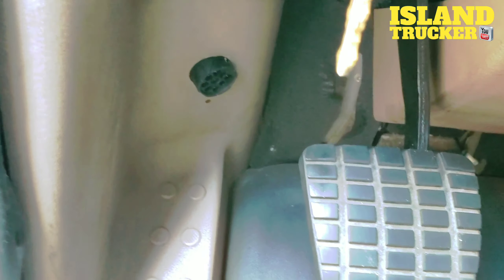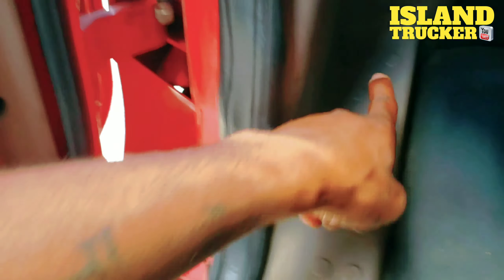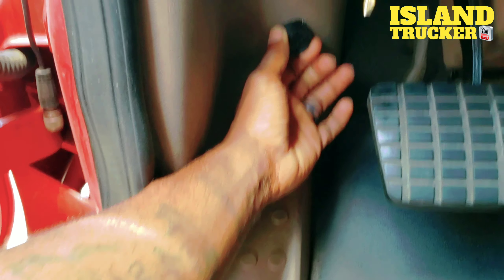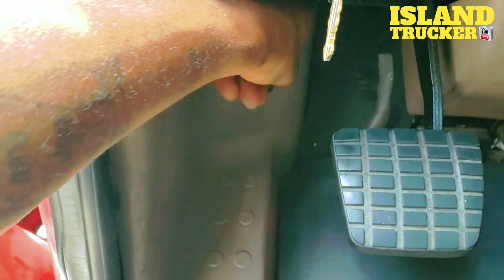Once you get down here, you want to take this panel off and this one as well. This part just pulls out. If you have a Qualcomm like I do, it plugs into the back of this part.